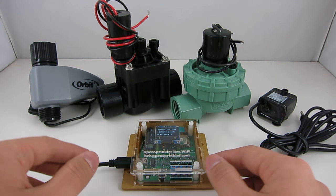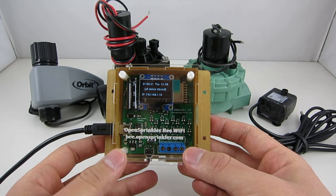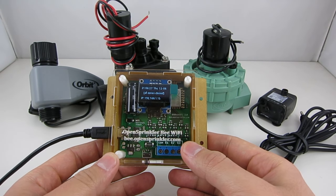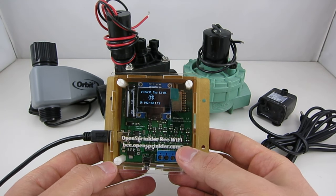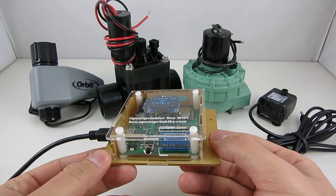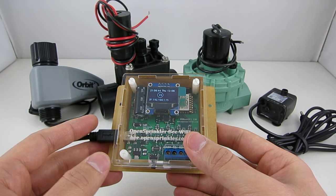In this video I'll show you the OpenSprinkler B2.0. It's an open source, Wi-Fi enabled, universal sprinkler controller. It can be used for garden and lawn watering, plant and flower irrigation, hydroponics and other types of watering projects. It has a built-in OLED display, an ESP8266 Wi-Fi chip, and a laser cut acrylic enclosure. It's powered from a USB port and can switch up to three zones independently.